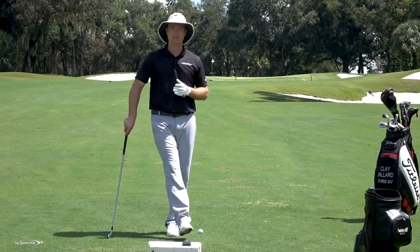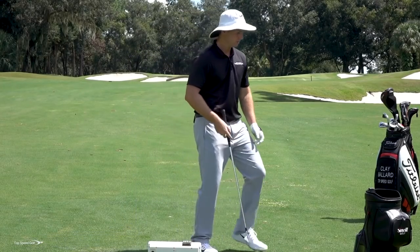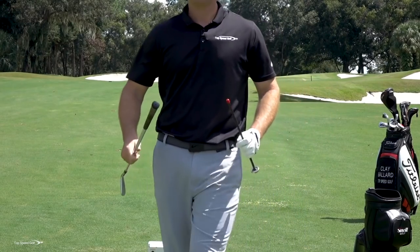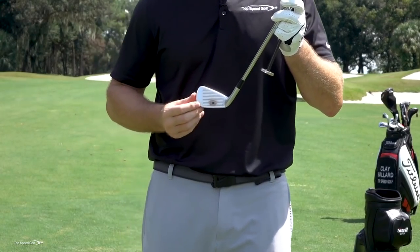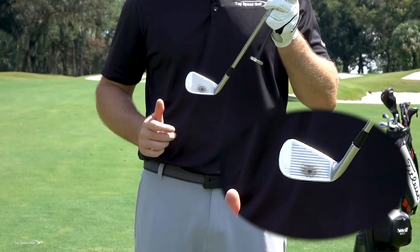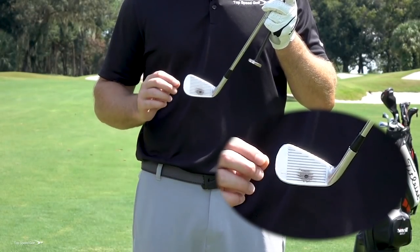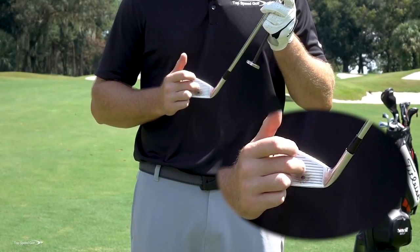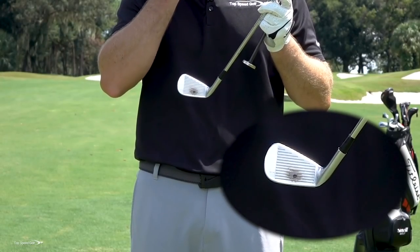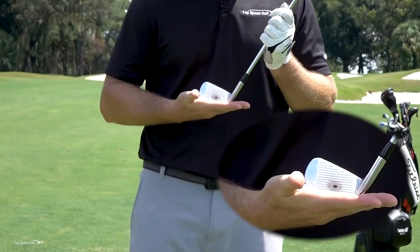Let's start with one of the most interesting things I see: the lie angle of the club and how it affects not only ball direction but also how cleanly you hit it. I have my seven iron here — I've marked the center of the sweet spot with a black dot. Ideally I want to make contact with the golf ball right on that black dot. If I miss a little higher, it'll typically launch a little higher and get extra distance. If I go a little lower, I'm going to tend to thin the ball, add spin, and lose distance.